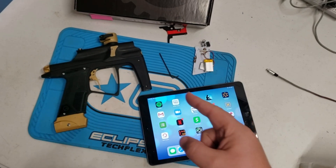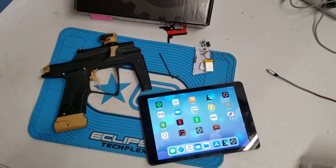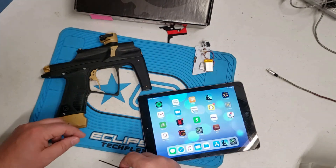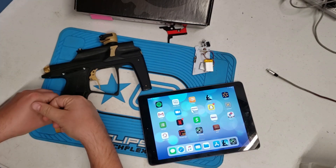Hey guys, got a treat for you here. We're going to show you how to use the sci-fi board and the J4 Torque. First we'll go through all the settings. Make sure you download the sci-fi board app and have that in your apps. Go ahead and take out the screws over your grip cover.